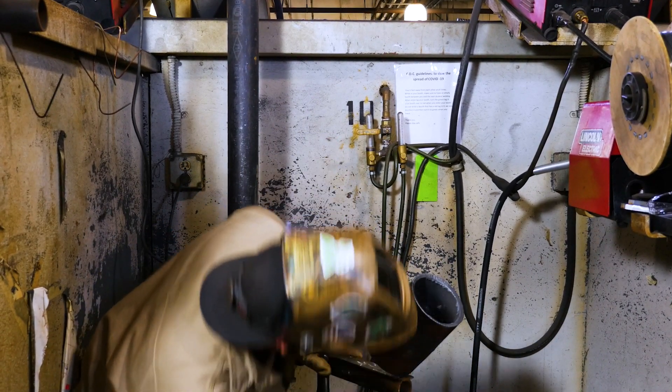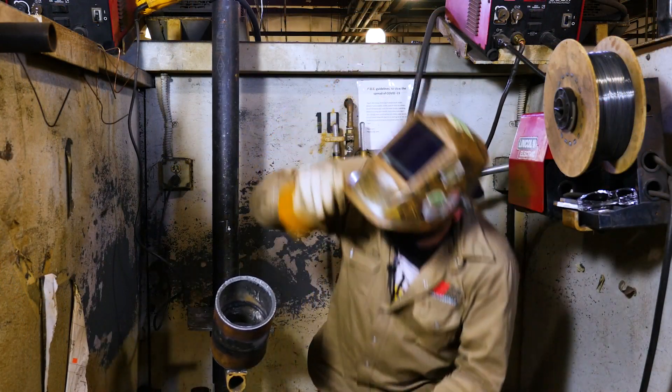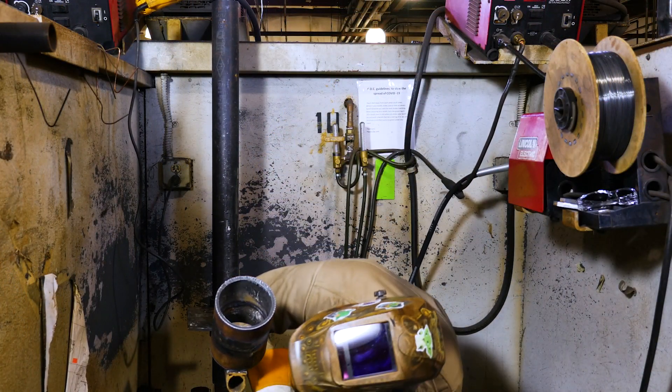Oh yeah, we're looking good. Now for this side.